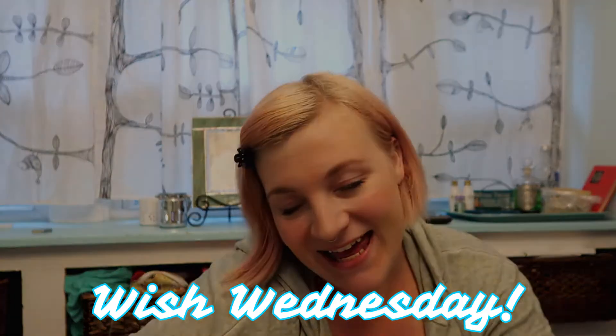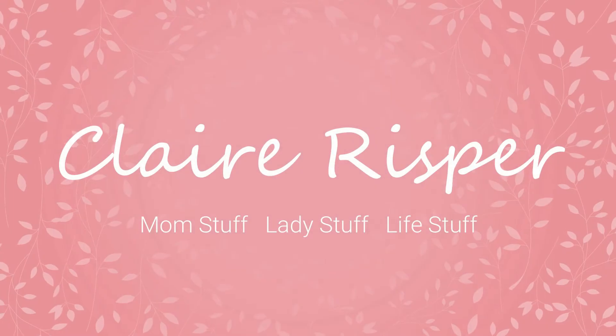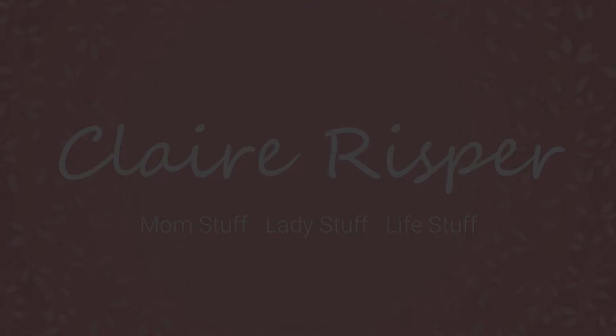Hey guys, welcome back to my channel and happy Wish Wednesday! If you're new here, my name is Claire and this channel is all about mom stuff, lady stuff, and life stuff. And every single Wednesday, I do a review of a product I got on Wish.com. I'll leave a link down below to a playlist that has all of my Wish adventures because there's a lot of random cool stuff in there.